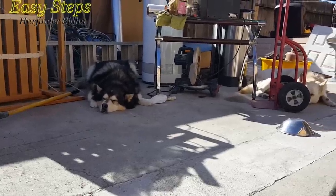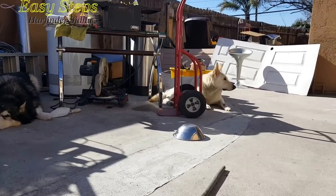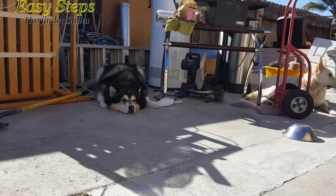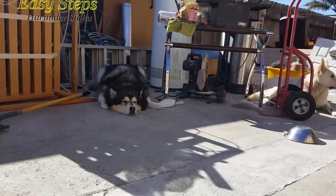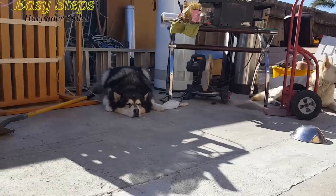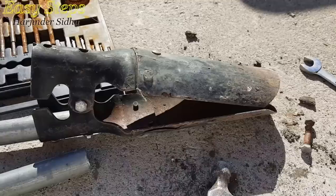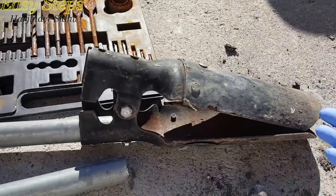My first co-worker is Sheru and my second co-worker is Bruno. They're both relaxing — it's too warm for them to be out here. They are relaxing under the shade. The DIY project I'm doing is a hole digger — this is the hole digger.